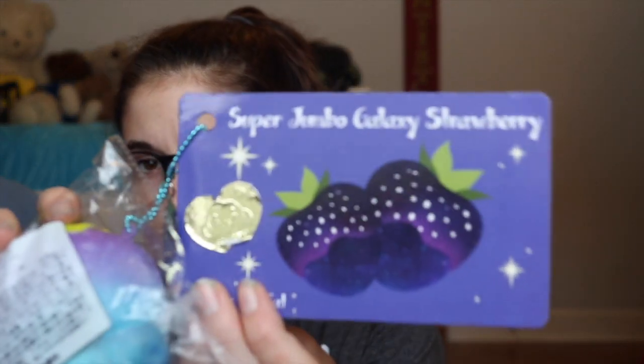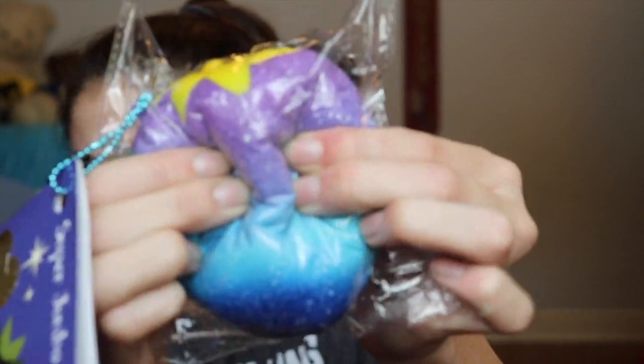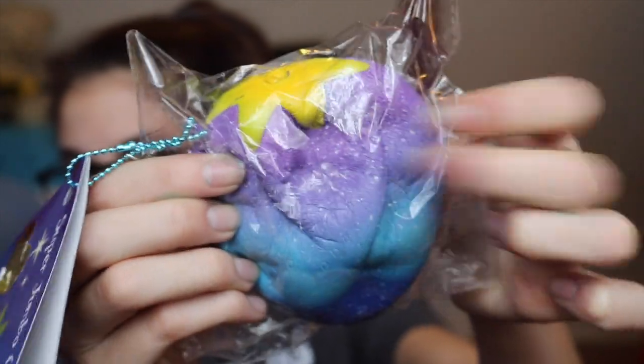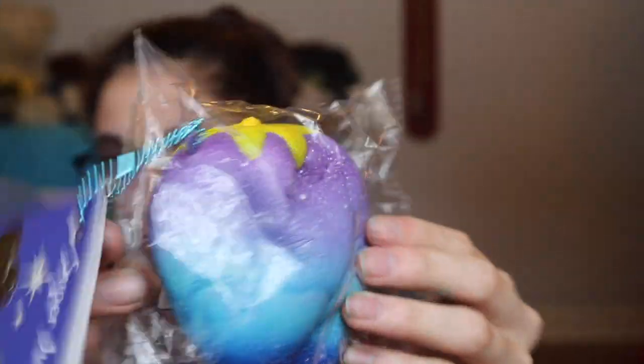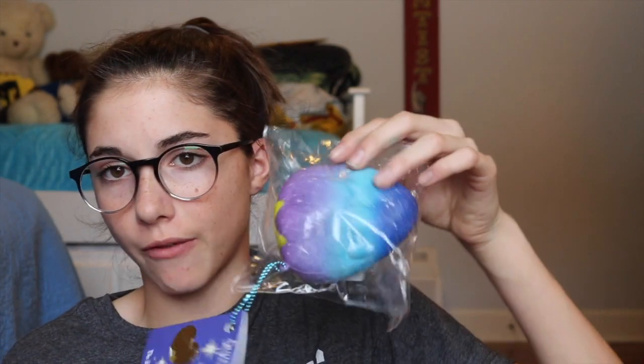The next squishy that I think every squishy YouTuber should have is a Punimaru strawberry. I only have one and it's this galaxy one. There are just so many different types of strawberries that I think everyone should have one.